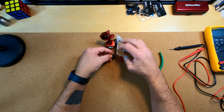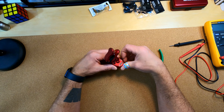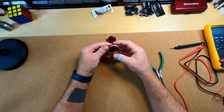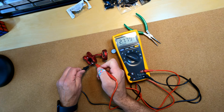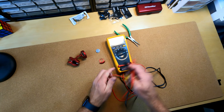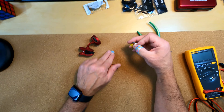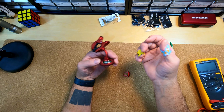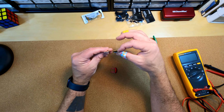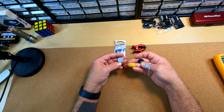Putting this battery in — nothing. It's definitely got voltage, so it's not the batteries that are at fault here. This is the old one. The problem is that this battery is loose — the battery is thinner than the one it came with.